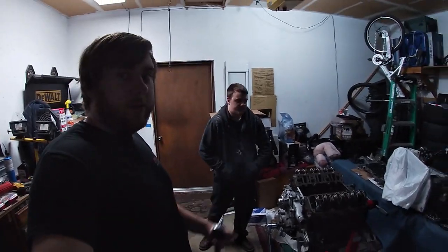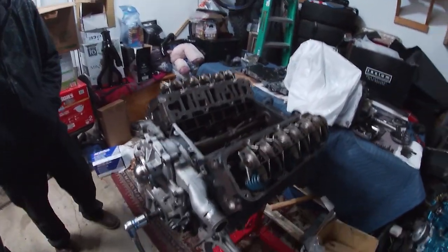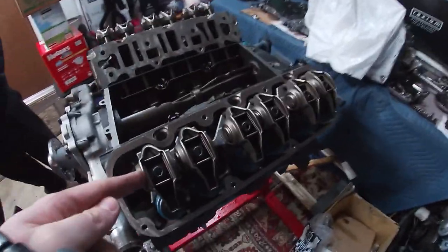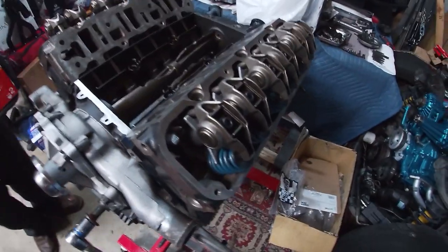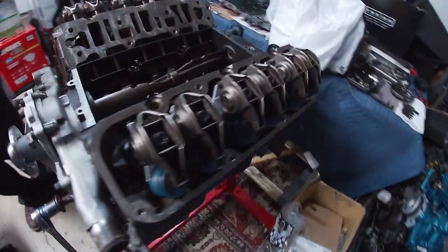Hey guys, we're back working on the Bonneville's motor. We're still waiting on parts for the transmission, so we're just doing this. Last we left off, we were dealing with the valve lash — or the lifter preload — checking it, making sure these things are in spec with the push rods.